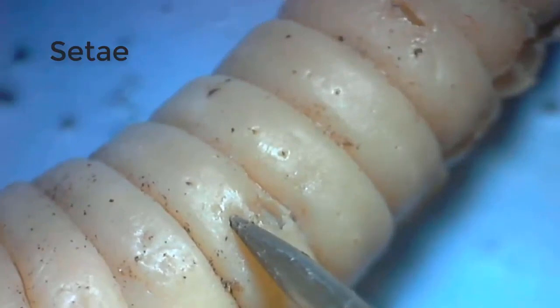First, let's look at some external anatomy, starting with the setae, which are stiff bristles made of chitin. These are found on the lateral ventral portion of the earthworm.